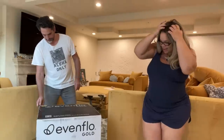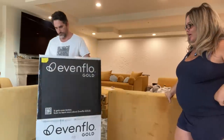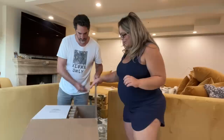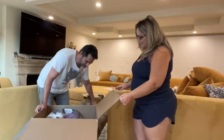We are unboxing our official car seat. It is by Evenflo Gold. We got one in pink for one of our cars and we have another one coming in like a black gray for our other car. So I'm going to try and put it in. Oh, it comes together — it looks so cushy!